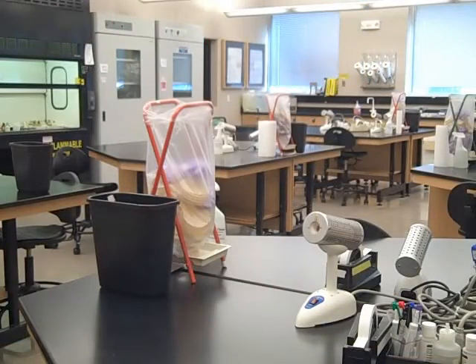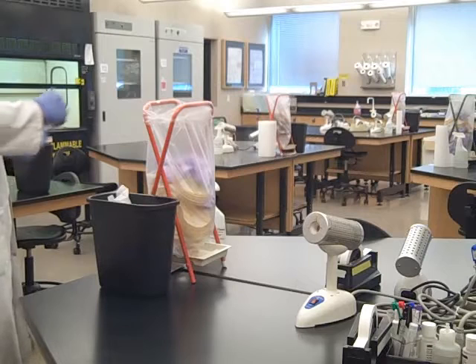There are two trash cans on the lab bench. There's a black trash can — this is where you dispose of regular trash that doesn't have live microorganisms on it, such as the paper towel you use to dry your hands after washing or the paper towel you use to disinfect the lab bench. Next to it is the autoclave trash, where you dispose of trash that might have live microorganisms on it, such as used gloves or paper towels used to clean up a spill.